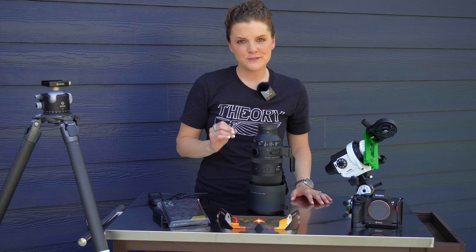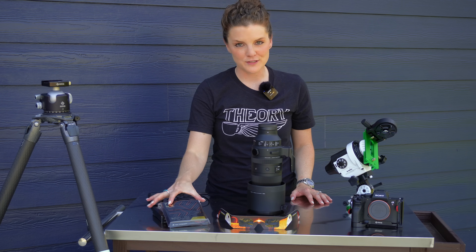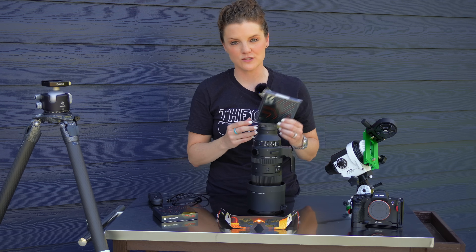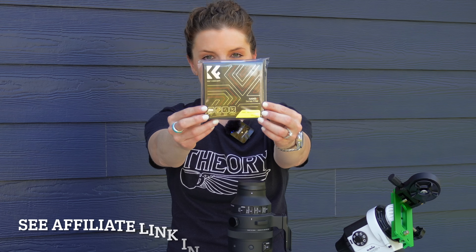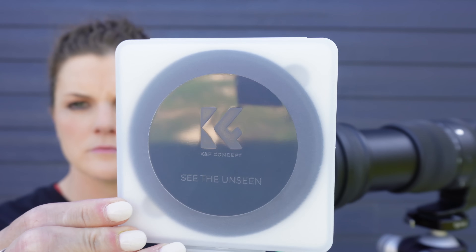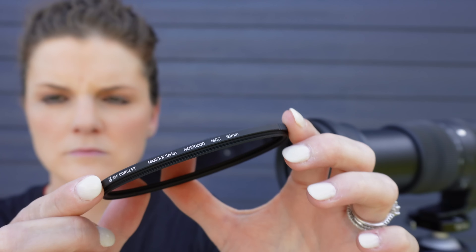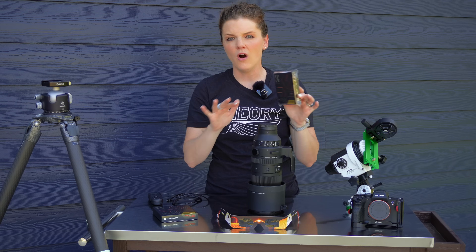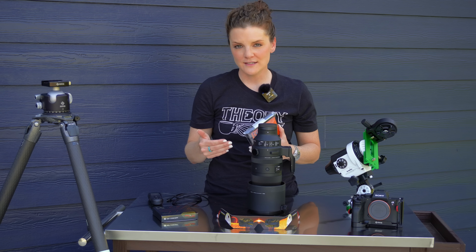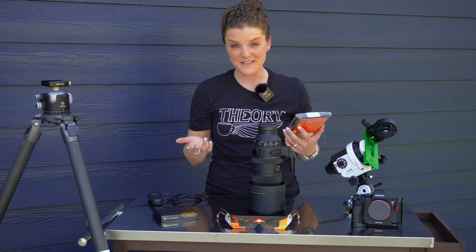For a mandatory piece of gear: in order to photograph the sun, you have got to have some form of a solar filter. Here I'm partnering with KNF Concept using their ND 1 million filter. This thing is going to block out all of the harmful UV rays and protect my camera sensor from being essentially fried by the sun. Be sure to click the link below to pick up one of these filters for yourself.